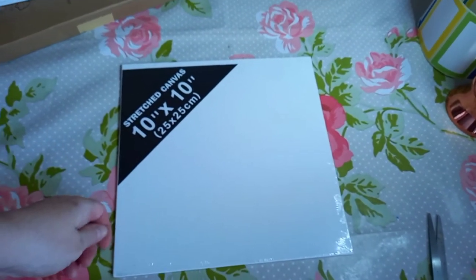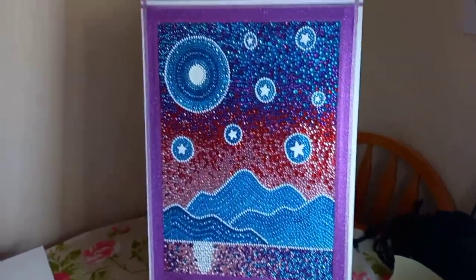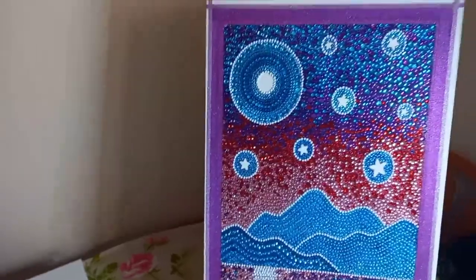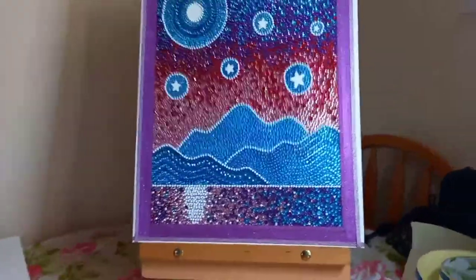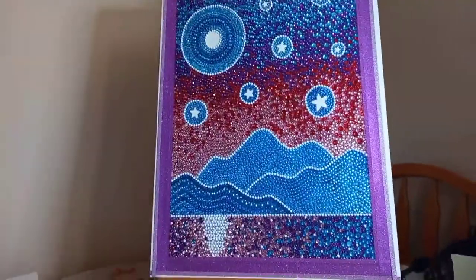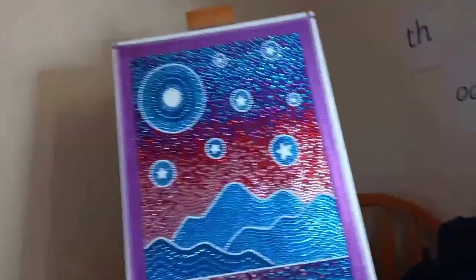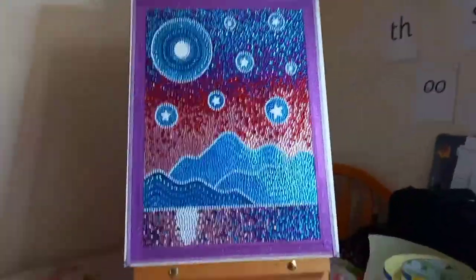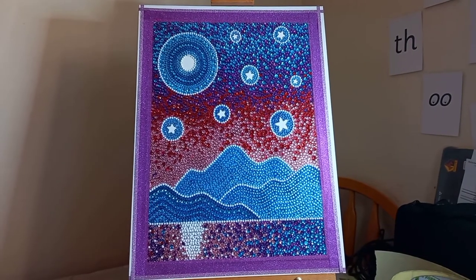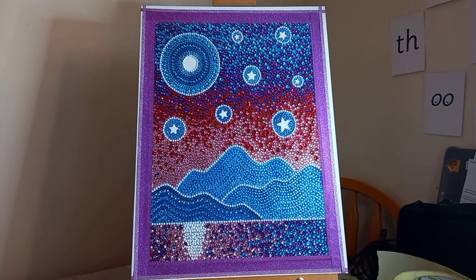If you can't get the canvas to stretch completely over the back — like I couldn't with the 30 by 40 — you can just draw a little pattern on the side, or put washi tape patterns as I did on this one. Sorry, I keep putting it down a bit wonky, but I'm really happy with how this canvas turned out. I'd love to know your opinions — what do you think? I've got so many of these bubble ones and I'm slowly but steadily making my way through them.